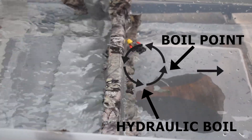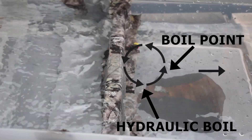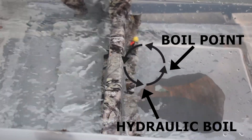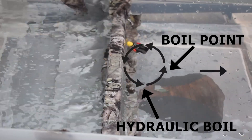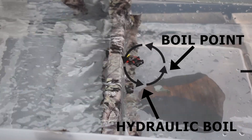The boil point is the point where some water flows downstream and some water flows back to the dam. To escape the hydraulic, you must be able to get past the boil point and swim downstream.